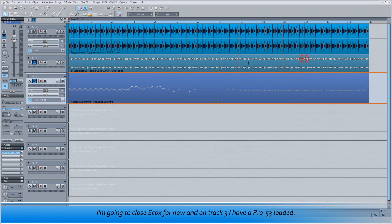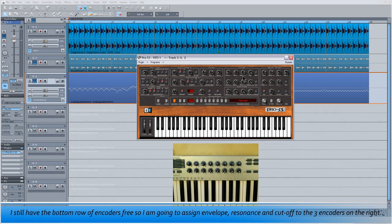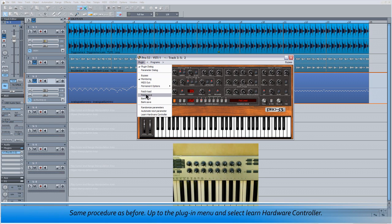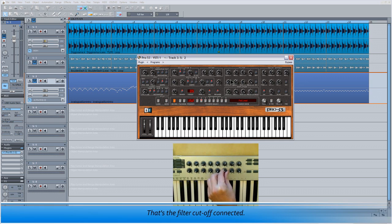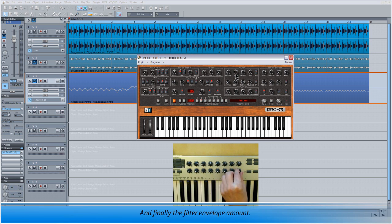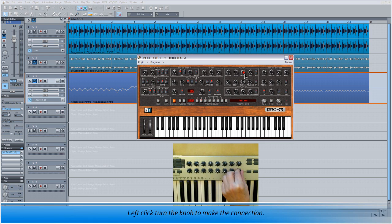I'm going to close ECOX for now. On track 3 I have a Pro 53 loaded. I still have the bottom row of encoders free, so I'm going to assign envelope, resonance and cutoff to the three encoders on the right. Same procedure as before — up to the plugin menu and select Learn Hardware Controller. Left click on the control you want to learn and turn the hardware knob to make the connection. That's the filter cutoff connected. Next I'm learning the filter resonance, and finally the filter envelope amount — left click, turn the knob to make the connection.